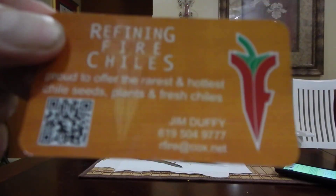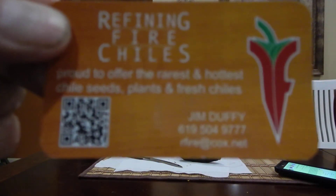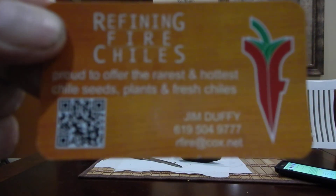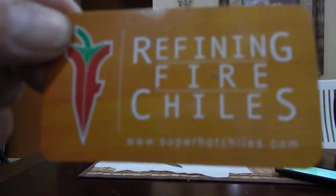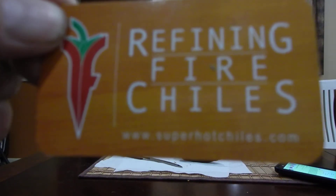What's going on everybody, this is another pod review, this time coming from Refining Fire Chilis. You can see the name there — jump onto the website at www.superhotchilis.com.